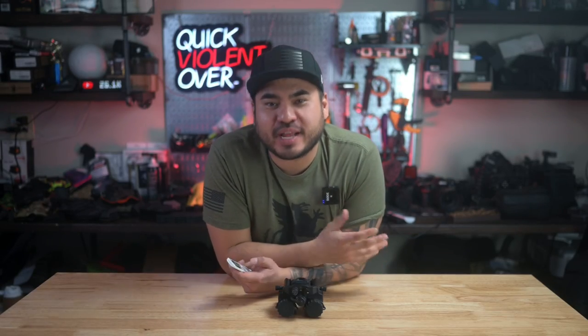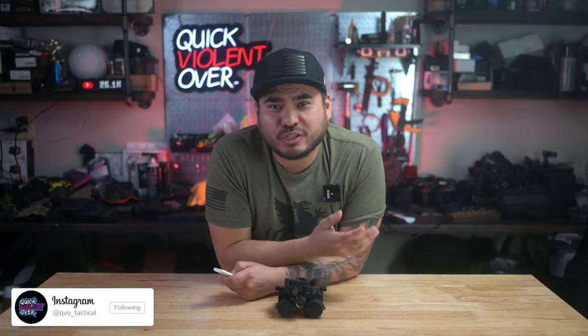YouTube, what's going on? If you're new here, my name is Roger. I own a company called QBO Tactical, where we make holsters and gear, and also film content for this channel.